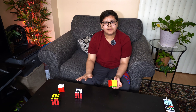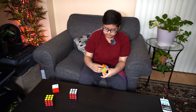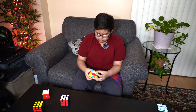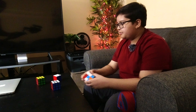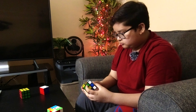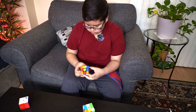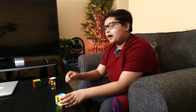I've said a bunch of good things, so now I'm going to scramble both cubes and do a comparison on times. Okay, they're both scrambled. I'm going to solve each cube and see how long it takes.